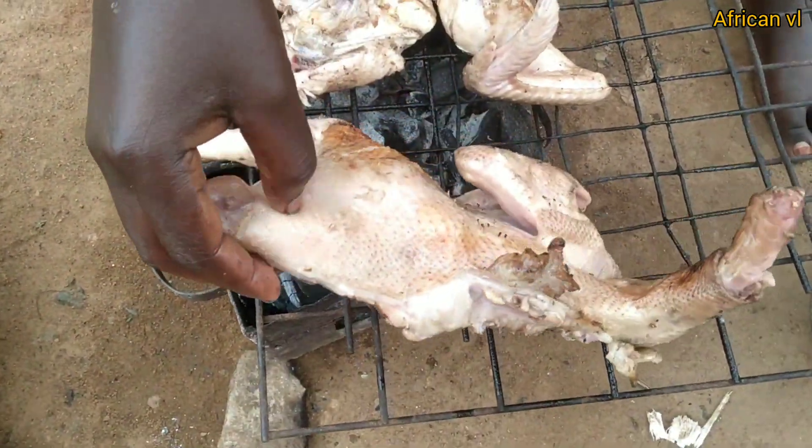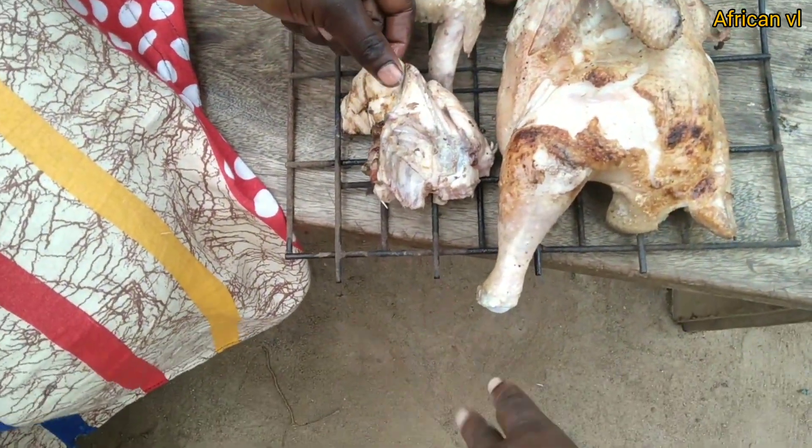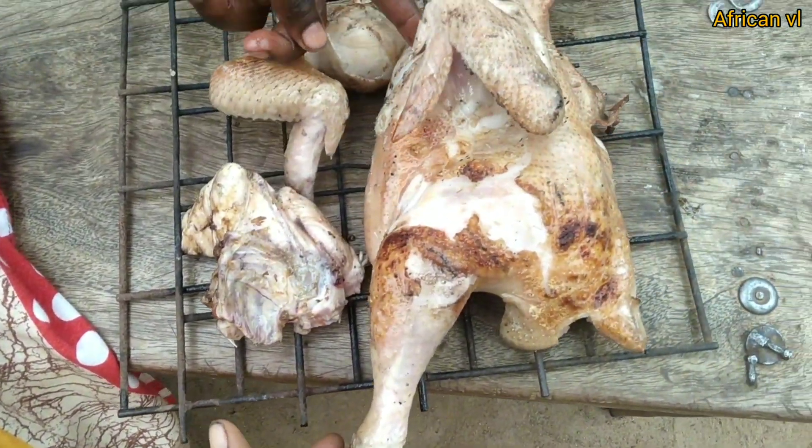We're roasting it. So guys, now we're going to — to fry it.